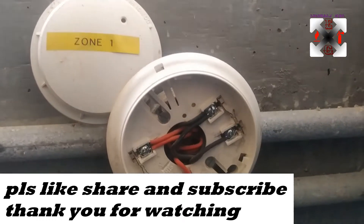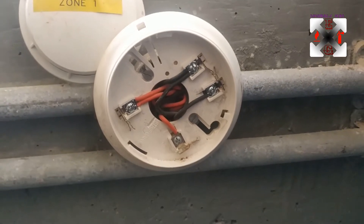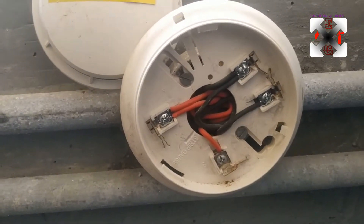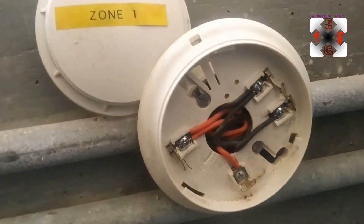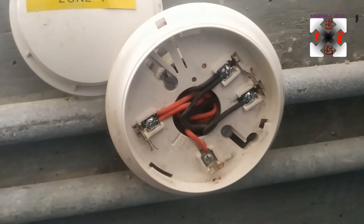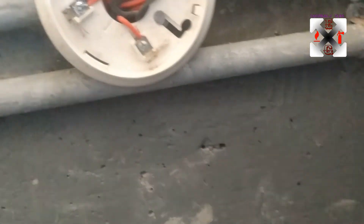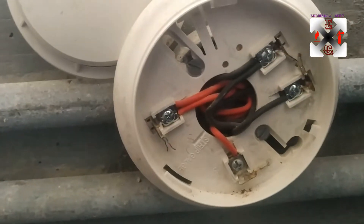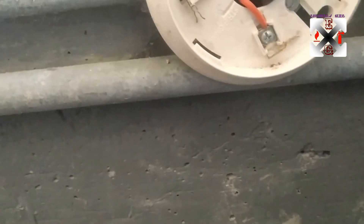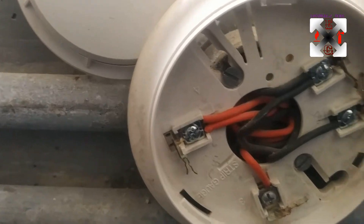Hello guys, welcome back to my channel. Today we're going to learn how to replace a smoke detector. This smoke detector is a Simplex — it's for a releasing panel for the aerosol generator. It's in a trench where there was water and the detector is damaged. I don't have the correct spray for this device, so I have a Context Plus, and I'm going to replace this Simplex with it.